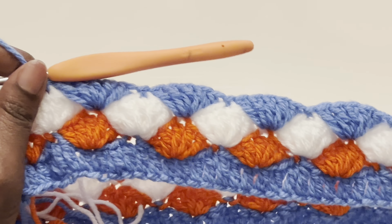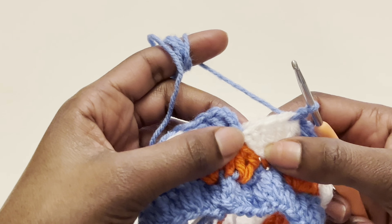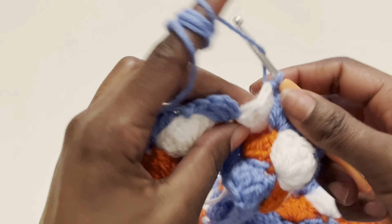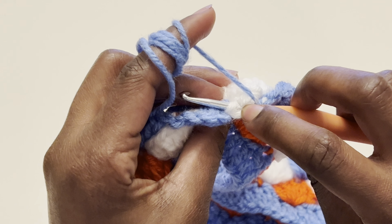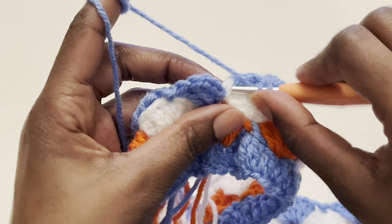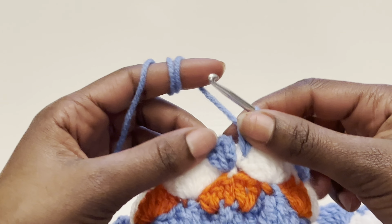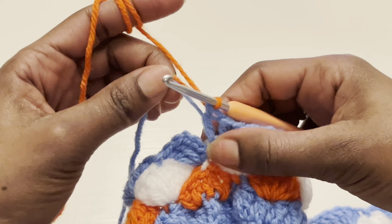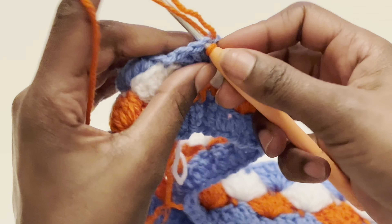At the end of the row you'll have two stitches left. For a neater finish, put your last stitches under the chain three. Close off with a slip stitch on top of the chain three, change color, and begin the next row. Since the previous row started with chain three, this next row starts with just chain one.